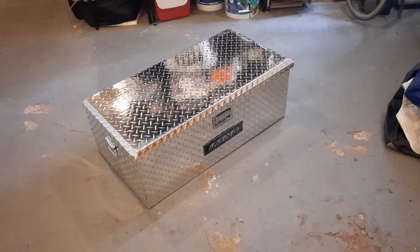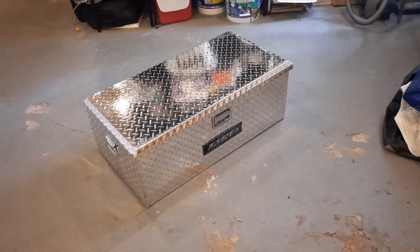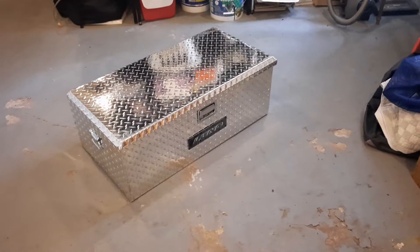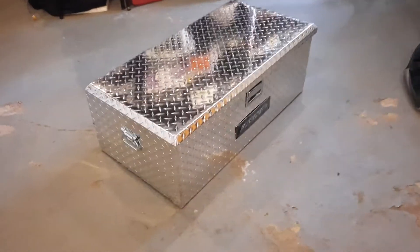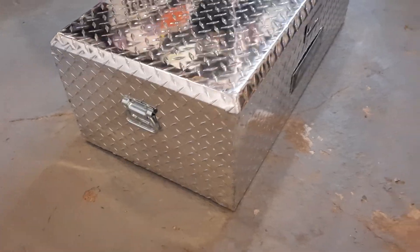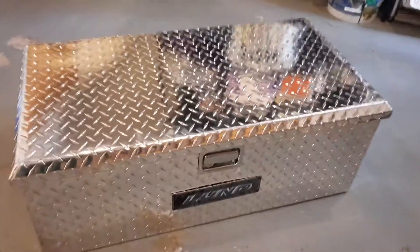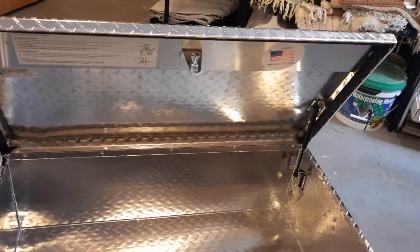This is a quick review of the Lund 36-inch ATV aluminum storage box. I just picked it up from Home Depot. First impressions are good. Corners are nicely welded, the handles are pop riveted on — probably adequate for the application. It's got a nice quick-release handle here, and the lid is gas-shocked open.